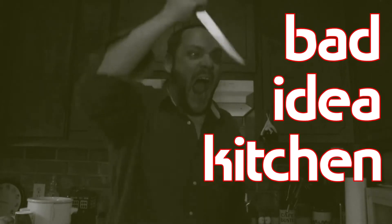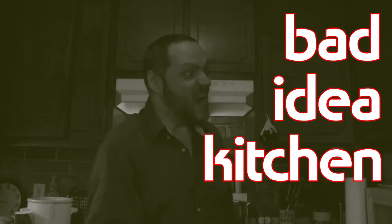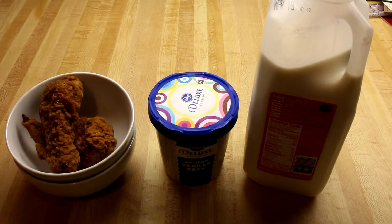I've got a bad idea: fried chicken milkshake. Here's how we do this — I come up with a bad idea, I make a plan of action but I don't test or taste any recipes, and then I make it and try it for the first time on camera. Well, let's get started on this abomination.